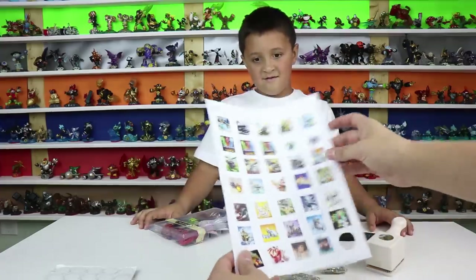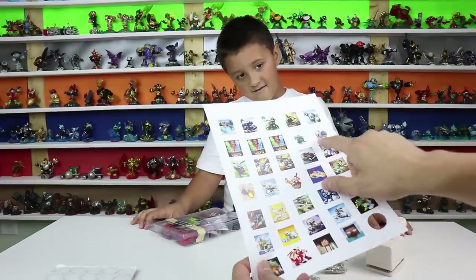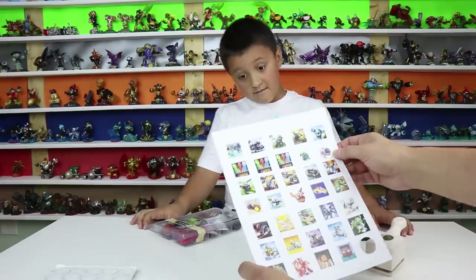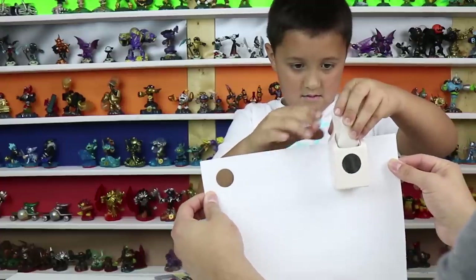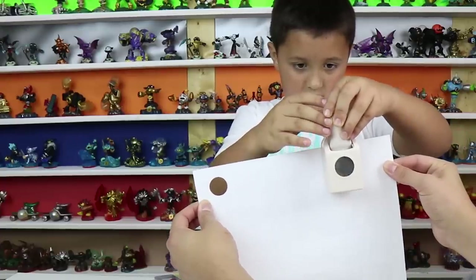We do have a bunch of Skylanders on here. Springtime Dive Bomber? Yeah, let's do that. You might need help — someone to hold the paper while somebody does the hole punching.